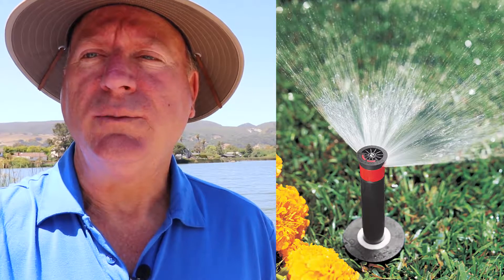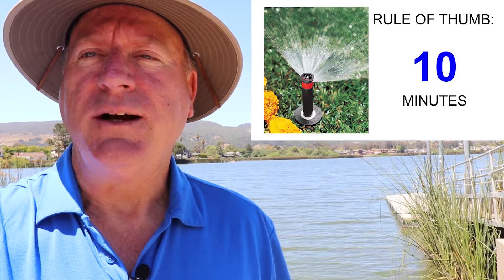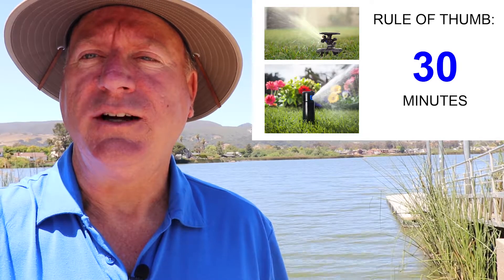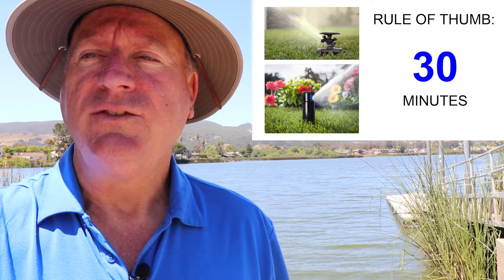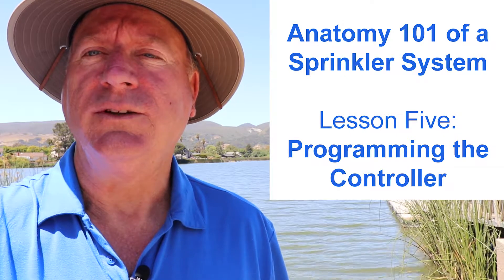Those are the two main sprinkler heads in our industry: standard pop-ups and rotor sprays. Just remember not to mix the two types on the same sprinkler line due to the conflicting amount of time the two require to run. See my last video called 'Programming a Controller' for running runtime tips.